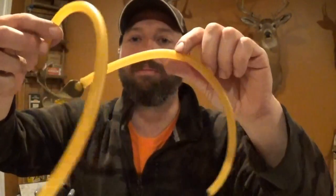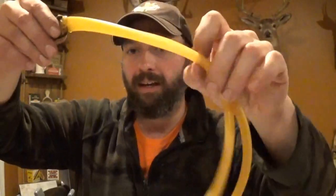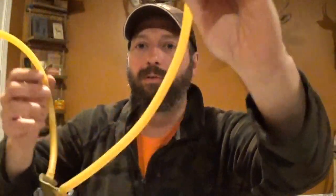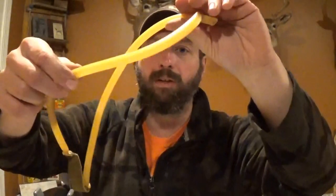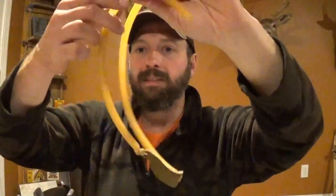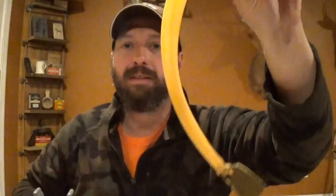Tubular bands have a memory to them because this was on a roll at one point in its life. It's going to remember that and it's going to naturally want to have a droop to it. So you want to hang that so that your pouch doesn't have a twist. You don't want to have one band tied on like this and one band tied on like that — you can see how there's a natural twist in the pouch when you do it that way. This is critical when you're tying your pouches on to make sure that the rubber lays nice and smooth. Both bands should be going in the same direction and it'll give you a nice steady pouch.